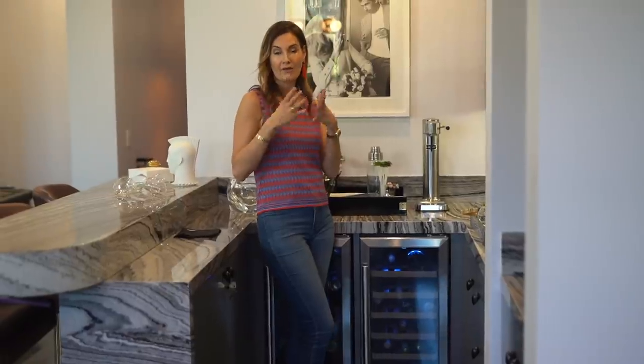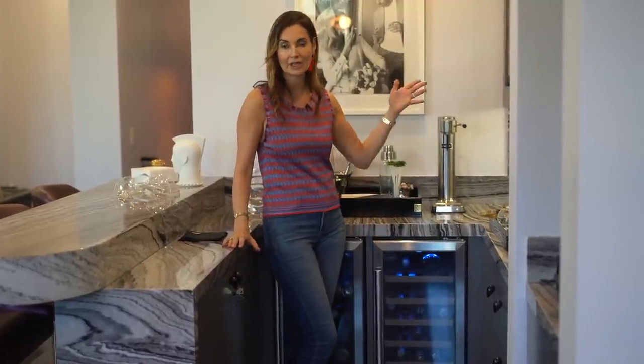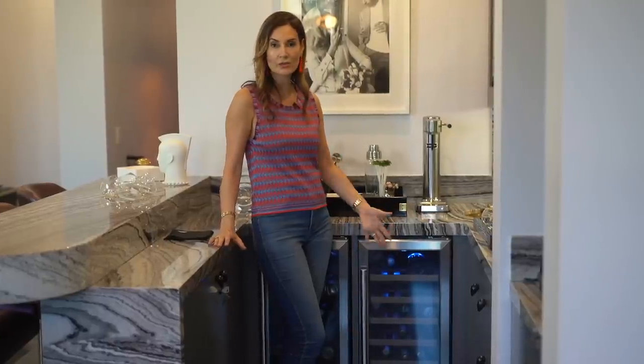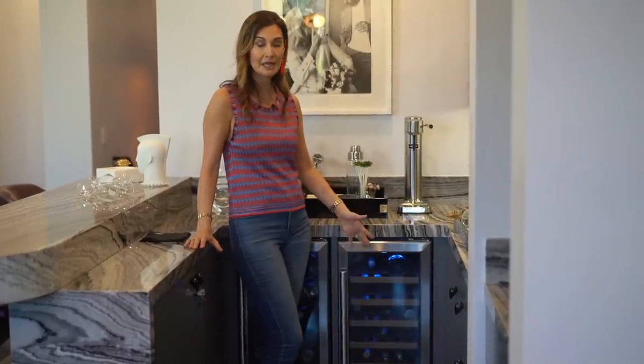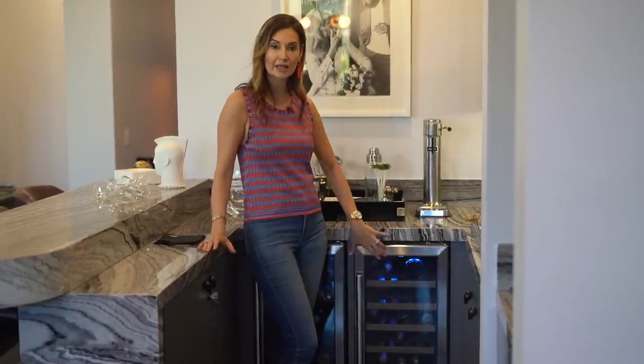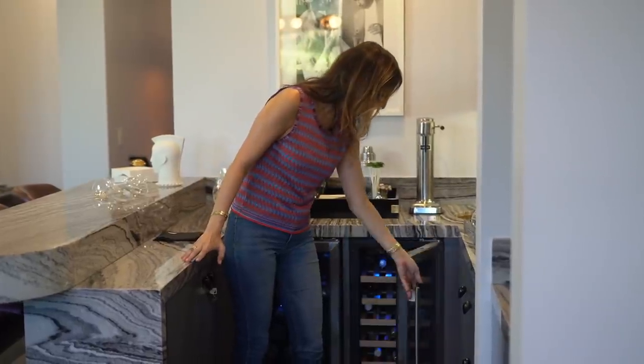I don't like to clutter the kitchen fridge with drinks, and if you have any space in your home — it doesn't have to be a big space — these beverage centers are the greatest find. Everyone's got them, you can find them on the internet, they're not expensive, and they don't even need a water line — just power. I made provisions for two of these in the design.